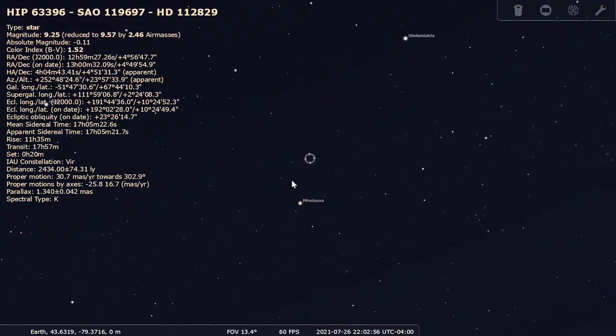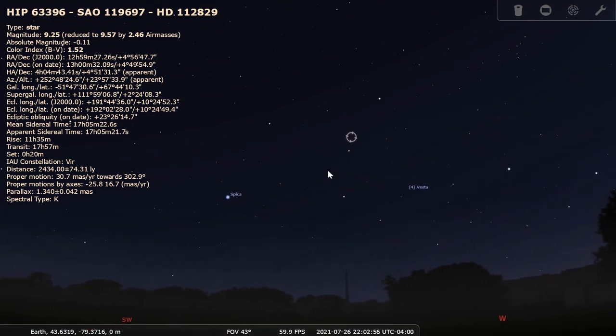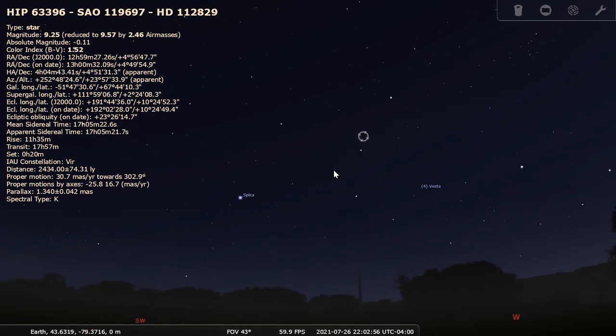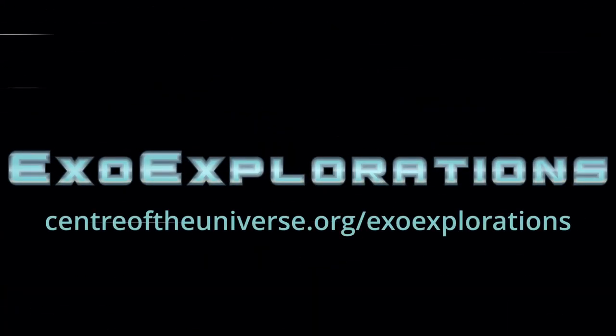But it sure is amazing that an ancient technique could be used together with modern telescopes to measure some very incredible distances. ExoExplorations is a grade-school-level educational resource that teaches about stars in the sky and the planets that orbit them. You can learn more at centreoftheuniverse.org/ExoExplorations.